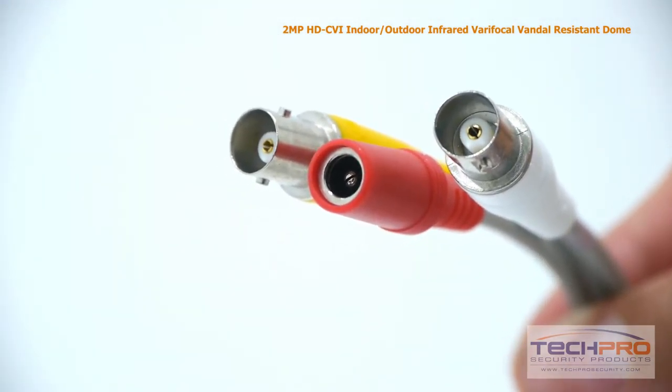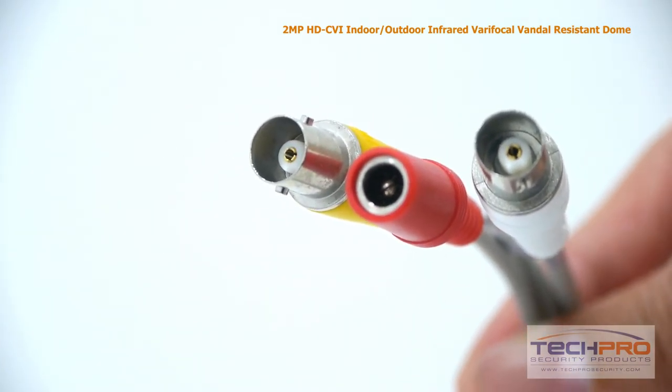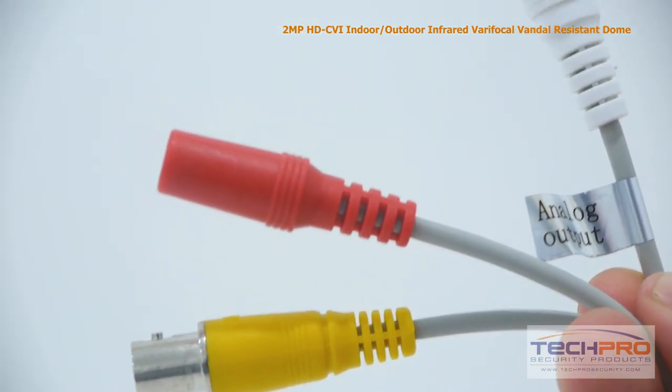Attached to the camera you'll also find an analog video out, an HDCVI video out, and a 12 volt DC power connector. The extra analog video out can be used for a video monitor, while the HDCVI connects directly to your HDCVI DVR.